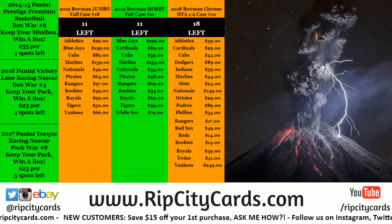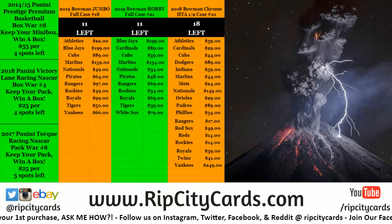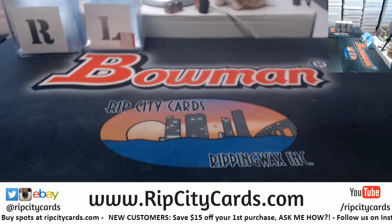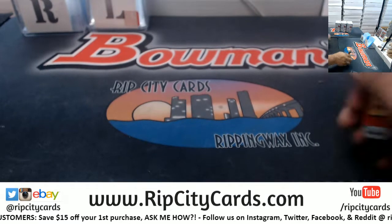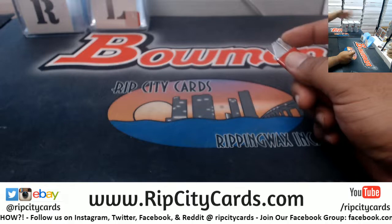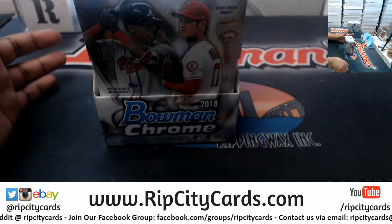Here we go, what's up everybody, Cardboard Mose here. We're gonna go ahead and get our eBay break done for the day — it is 2018 Bowman Chrome Baseball, three bucks break number 28. I appreciate you Mike. For personal boxes, all you have to do is buy one and I'll rip it for you. We don't have to wait until all of them are sold — you buy a box, I rip it for you, simple as that.